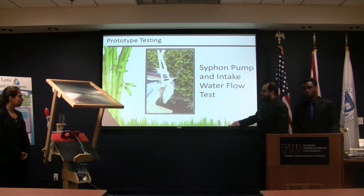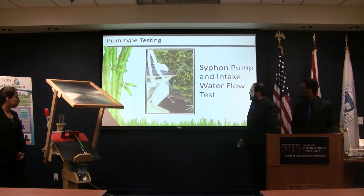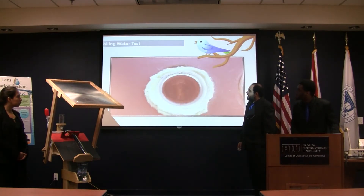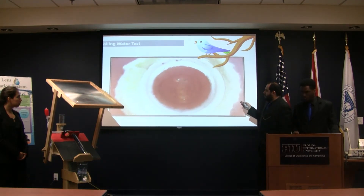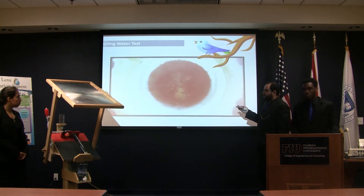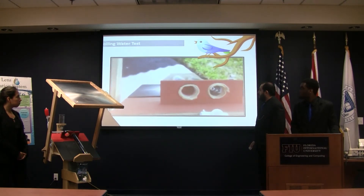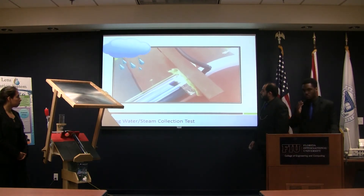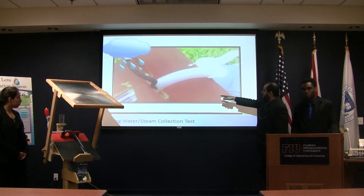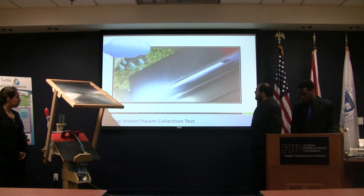This is just testing the pump to make sure we had a constant flow. And this is a boiling test — this is us actually using the product. We took about two minutes to do this when we actually had some sun. Here you can see the steam is actually coming out of the tube and into the plastic tubes.